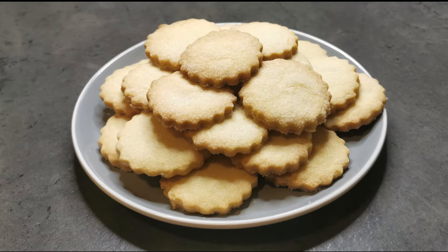Hello and welcome back to Baking by Aaliyah. This week I'm going to be making shortbread biscuits.